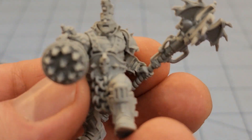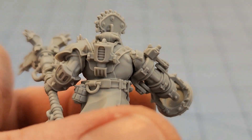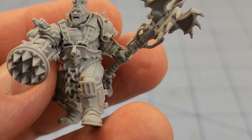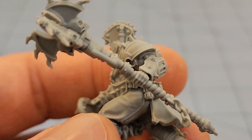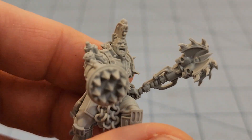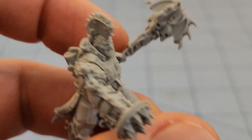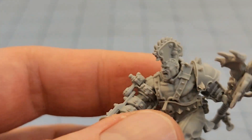Kudos to Forge World for putting out some really nice models. It's nice to see actual sharp, clear, crisply cast resin coming from them. I'm old enough to remember what it used to be like. Of course I'm spoiled on stuff like RTLW and Wargames Exclusive, but overall really cool character, lots of fun, interesting unique bits to him. If you're like me, you're probably going to find a use for a guy like this in other games as well as Necromunda proper.